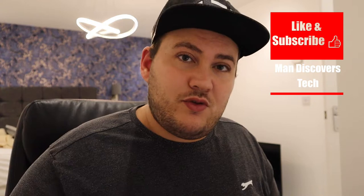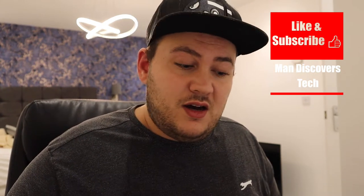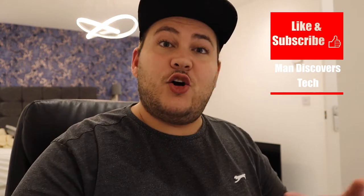Moving on to the build quality of the DALI Opticon 6s. I also have the DALI Opticon centre speaker and I'm going to do a separate review about that and how the Opticon does as a home theatre package. This review is just about the Opticon 6s and how well they function as stereo speakers for music. The cabinets are MDF — chosen because it's an acoustically inert material, though many companies do that, so it's nothing special.